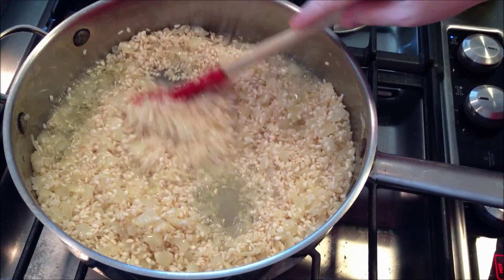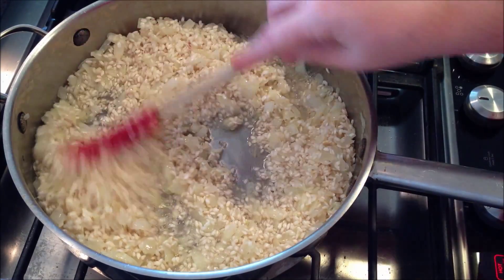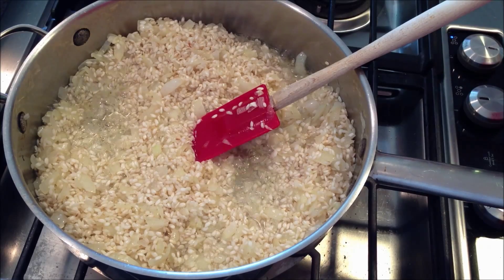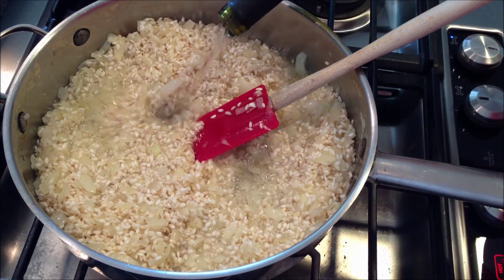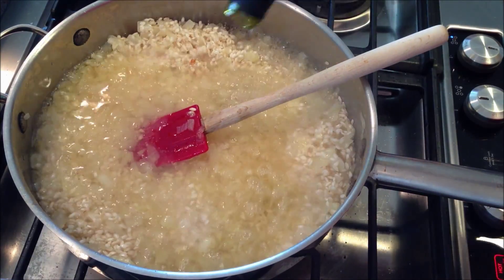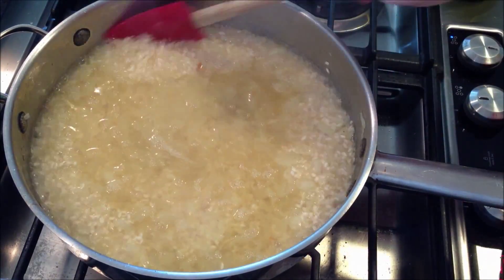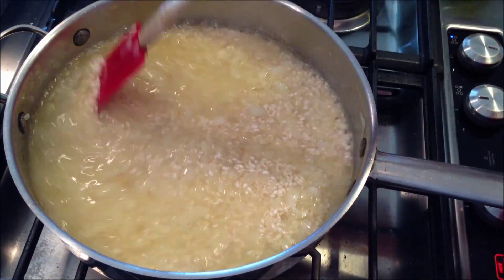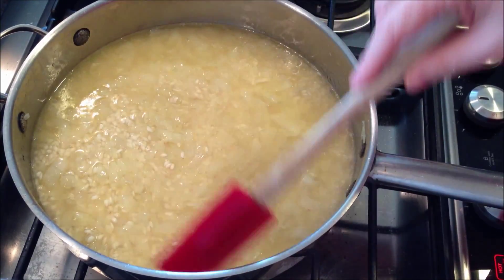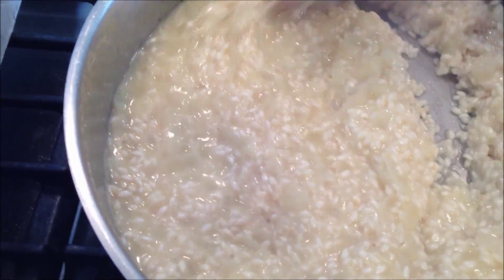That's what you want. If you were making mushroom risotto, now would be the time to add your mushrooms, but I'm just going to make a plain one tonight. Now that the rice has the white dot in the middle, I'm going to add about a cup of wine. You just want to cook this until the wine evaporates and the alcohol cooks off.